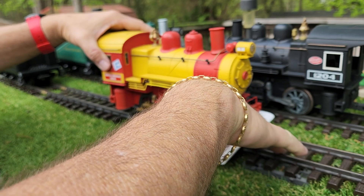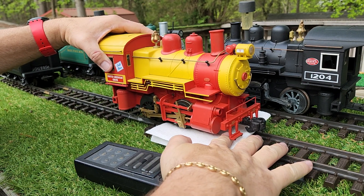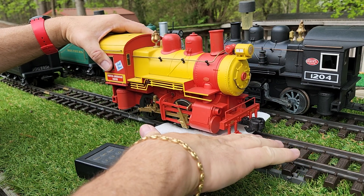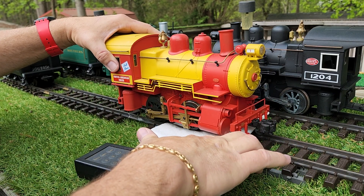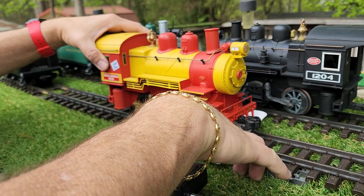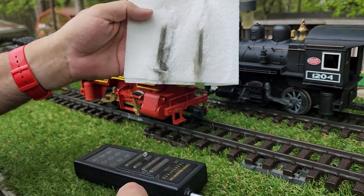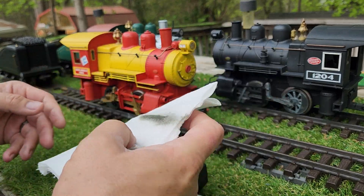Then you take and run the speed up on your engine. I hope my big hand ain't in y'all's way. Believe it or not, this is cleaning the heck out of these wheels. Sometimes you can sneak the back ones on for a second, but it doesn't really work that good. Stop right there — just that little bit. Look, that's how nasty the wheels can get.